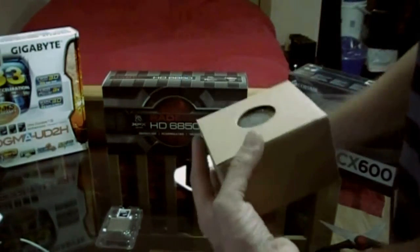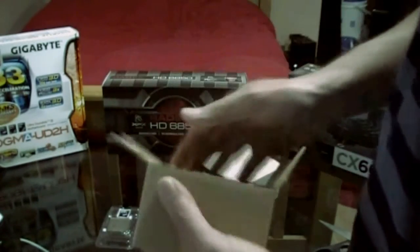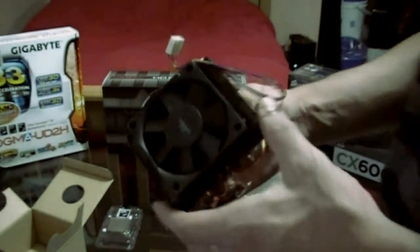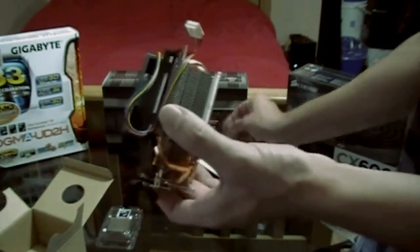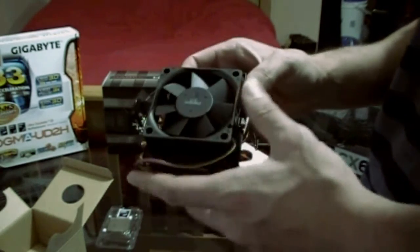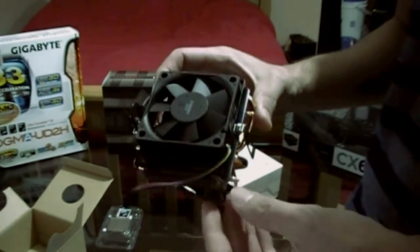Lastly, we have the heatsink and fan setup. This already looks similar to the X6 one, and yes it is — it's exactly the same as the 6-core CPU heatsinks. I have an unboxing video of that as well. We do a lot of AMD unboxings because AMD makes great budget systems, and AMD seems to be the clear choice.